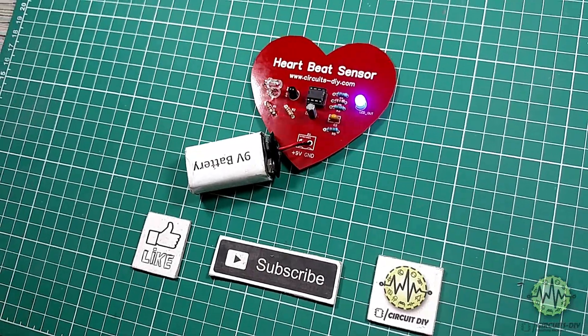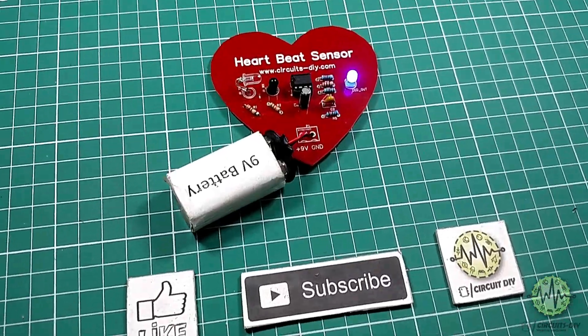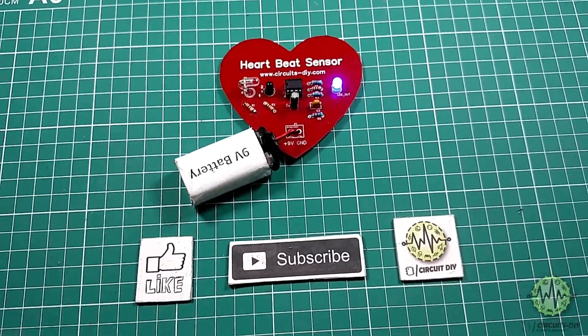Hello, in this tutorial I'm going to show you how to make a simple heartbeat sensor circuit by using infrared LED. So let's get started.